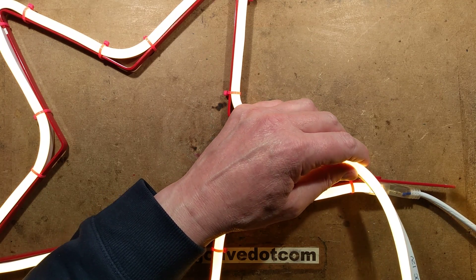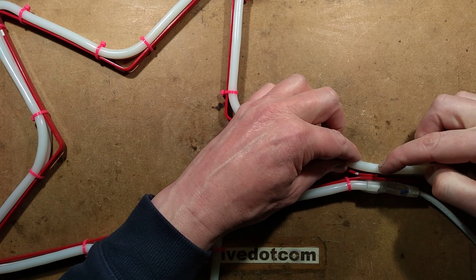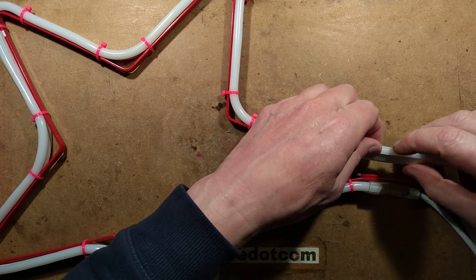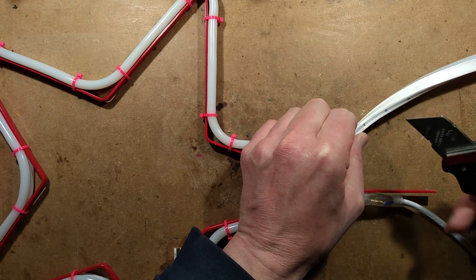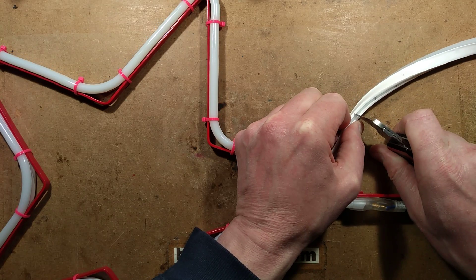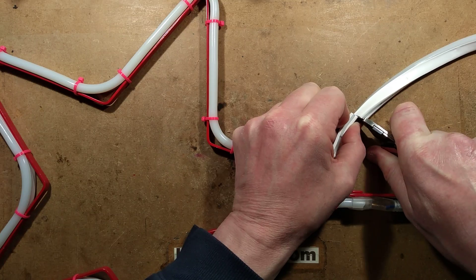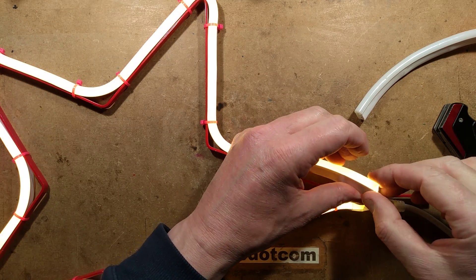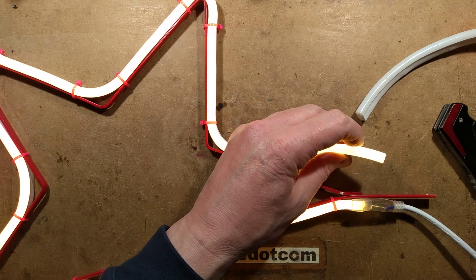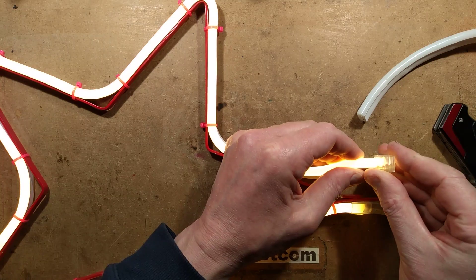I'm going to turn the power off and decide where to cut. I'll turn it over — the nearest cut point is there. I take a sharp knife, place it on that line, press down and slice through the material until it's cut off. And now turning it on, that section lights up to the end — which it does. I can fit the loose end cap on and add the final cable tie.